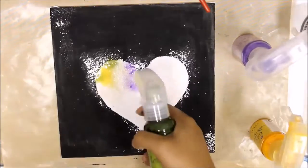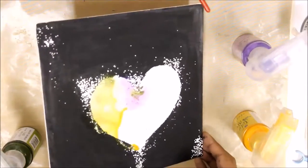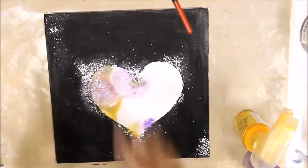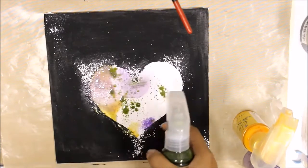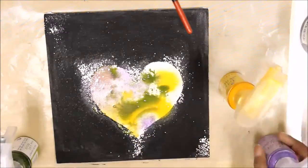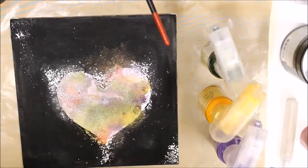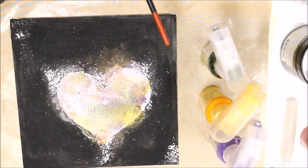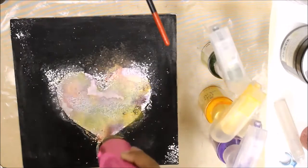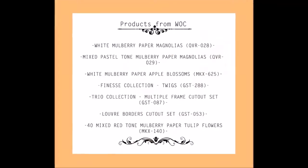I will be using some pastel color blooms from Wild Orchid Crafts, so I took care that the background is not too loud but subtle and pastel-friendly enough to complete the look. As I was almost done spraying the colors and covering the entire white area of the heart, the next stage was to match the embellishments that would go well with my project. I am drying down the entire base because I want my platform to be completely dry to lay down the embellishments using the gel medium.